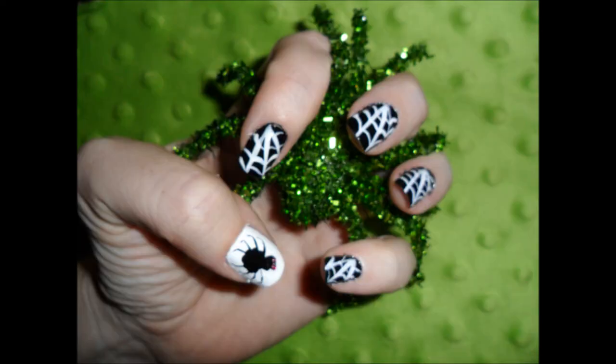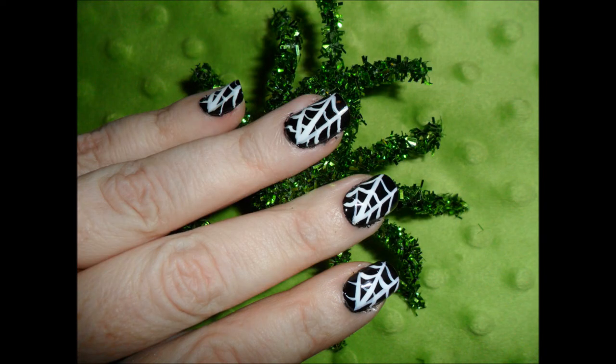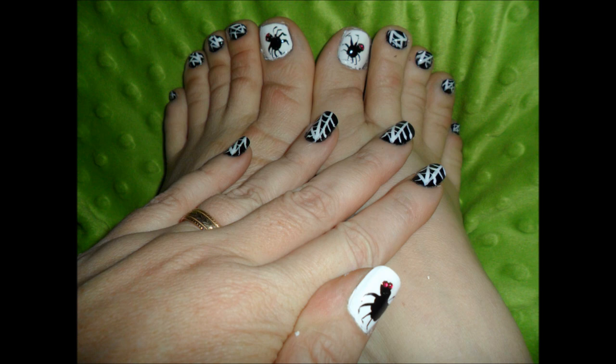And there we have it — webs and a spider! I did it in black and white because Shannon's makeup tutorial was in black and white, and I thought it would be very complimentary and appropriately Halloween-y. And of course, I always do my toes, so there you go. All right, guys!